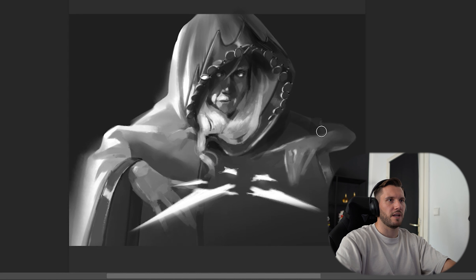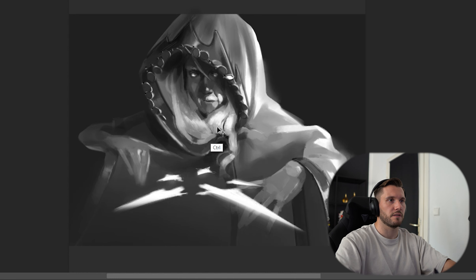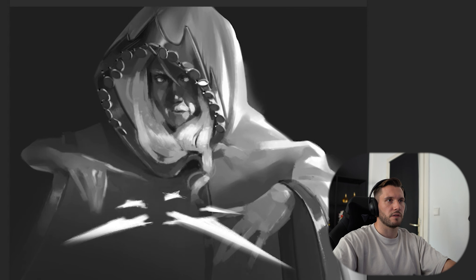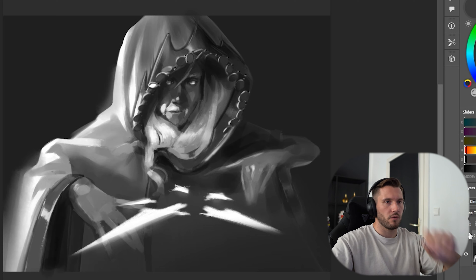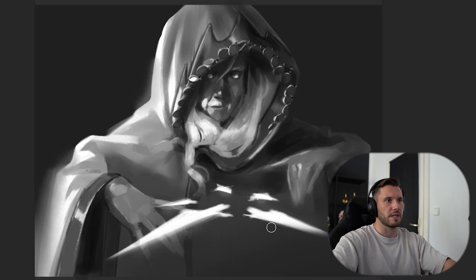Really think about the shape it is creating, because we don't want the shape not benefiting our general composition, our illustration. Because the shapes are really everything here. So here you can really push the contrast. In between you can break it down. What is important is of course the value structure, because we want to set the focal point. But also sometimes we just need to step back in between or take a break and look at our shapes we have created.